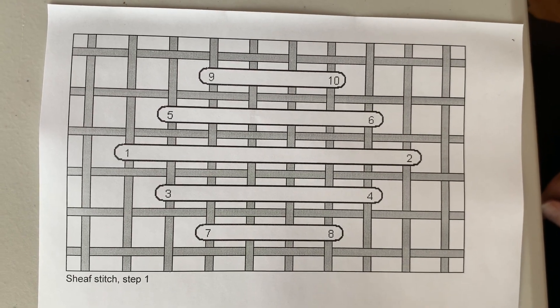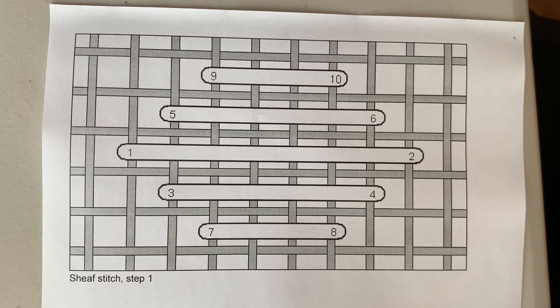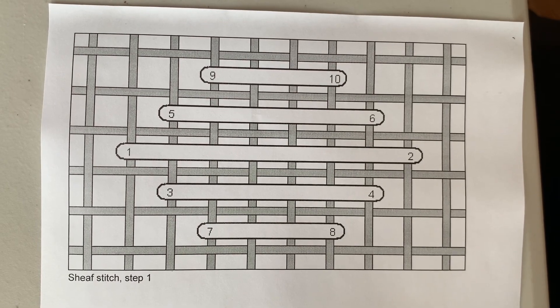Hello, my name is Katherine Drummond and I'm from Gingerbread Girl Designs, and this video is on a canvas work stitch called the sheaf stitch.